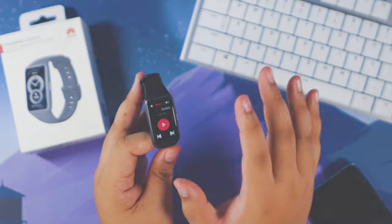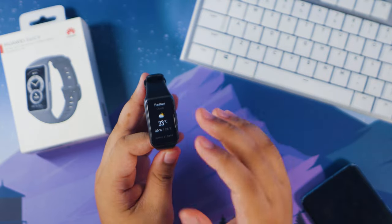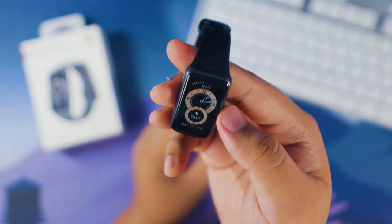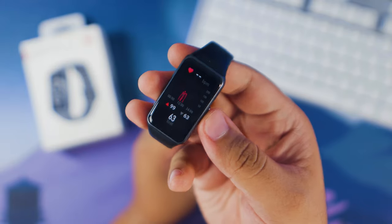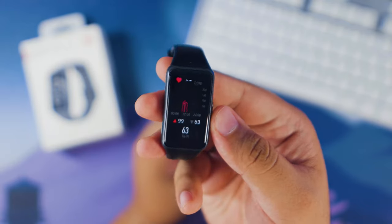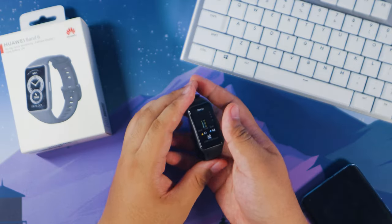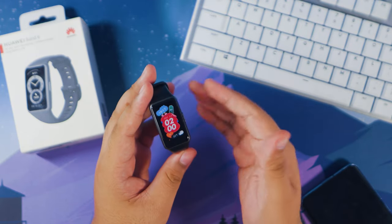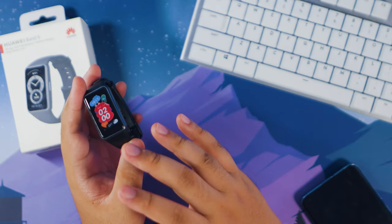Final thoughts: I'm a simple guy, so the Huawei Band 6's convenient features that I can easily check 24/7 are a heaven-sent. The bigger display, long battery life, and plethora of exercise modes make this fitness band easy to recommend — whether you want to get back into fitness or just want an effective health monitor with many smart features. If you want to get your own Huawei Band 6, I'll put all the links in the description box.